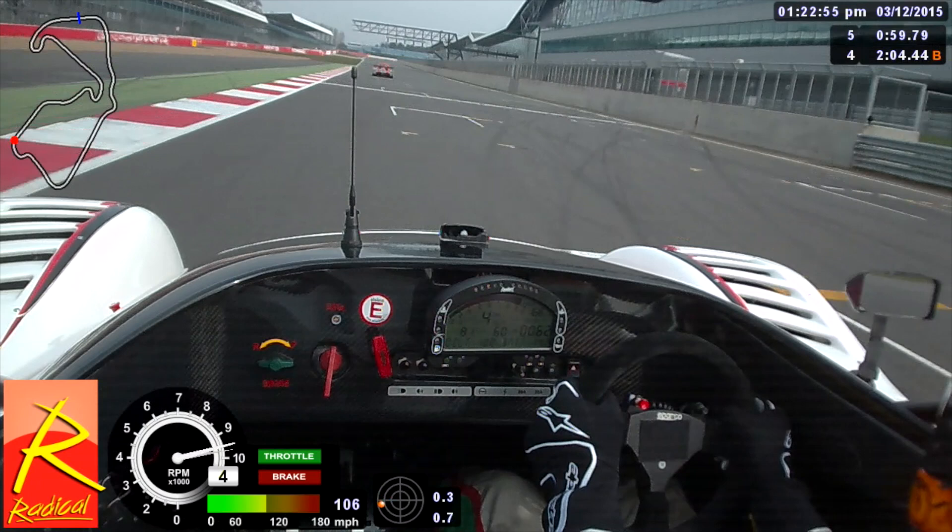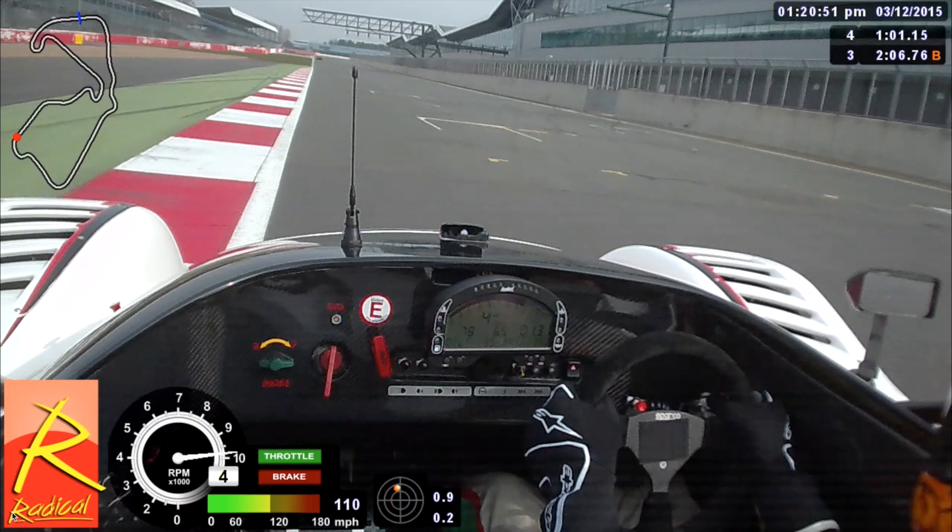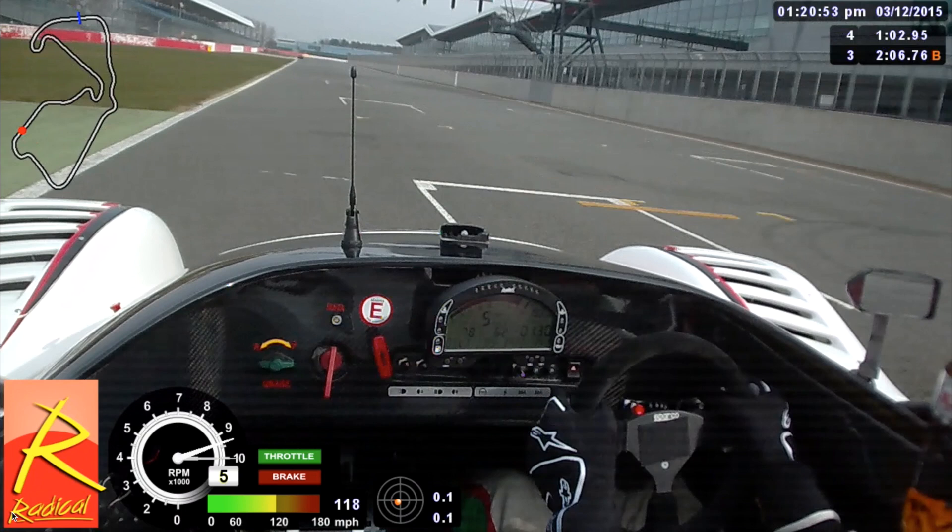Here we are on the start line of the Silverstone Grand Prix circuit. Just for your reference, if you are given any indication in a race — such as a black and white flag, a black flag, or a mechanical flag — you'll be given it here. The checkered flag will be given just below the gantry. We'll be heading down the main start-finish straight up to the first corner, which is Abbey — a very quick corner, almost similar to Copse, a fifth or sixth gear right-hander.